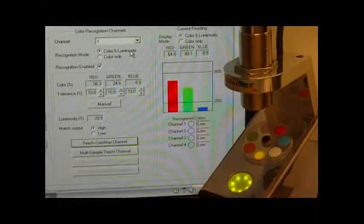Here's a short demonstration of the ColorMax with the 8mm spot size and 4 discrete output channels. The samples are paint samples mounted on a clear acrylic disc that I can rotate. The discrete outputs are shown on the LED status indicators, and the application software is used to program the sensor as well as see what the current color readings are from the RGB levels.